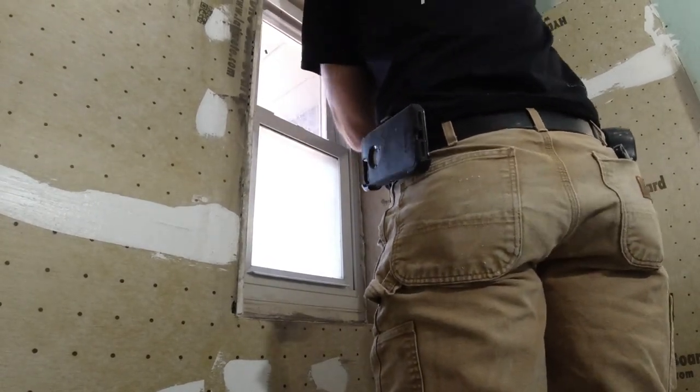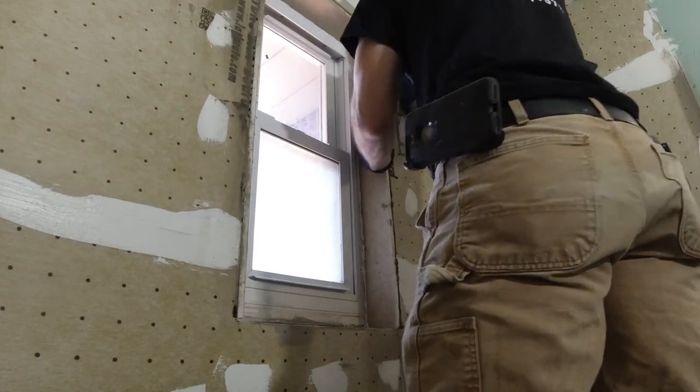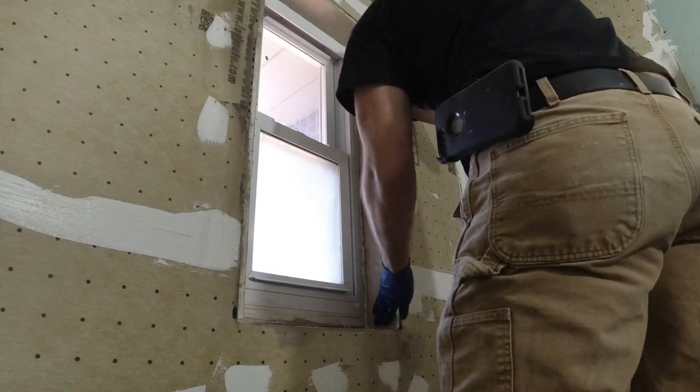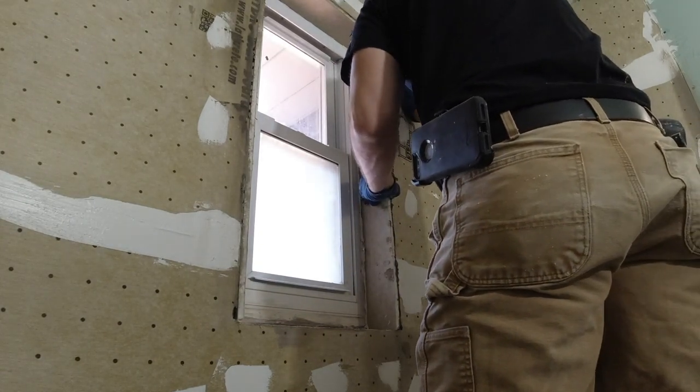That's how you know you got a good seal — you have enough sealant there. If you just put a tiny bead it'll probably seal as long as it hits the foam on the board, but when it squeezes out as you push it in, you know you definitely have enough sealant. I'm just going to clean it up with my knife, take the excess off, and now we're sealed to the window.